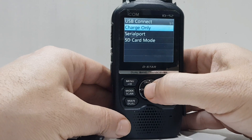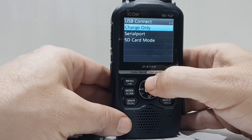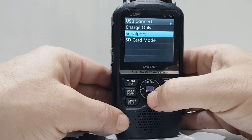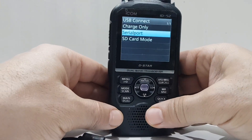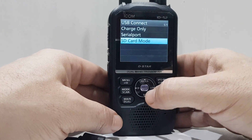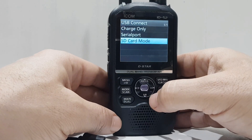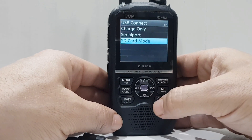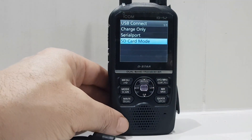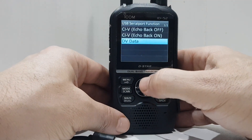You've got three options: charge only, serial port, or SD card mode. My guess is: charge only is the top one; the next one is for functions that require the radio to behave as if it has a serial port; and SD card mode is for transferring data to your SD card, or perhaps when you connect the lead to your programming software.